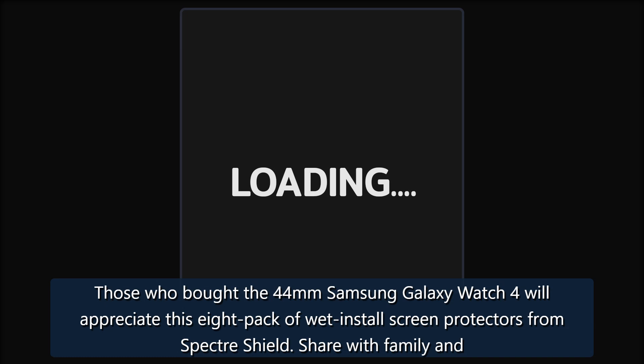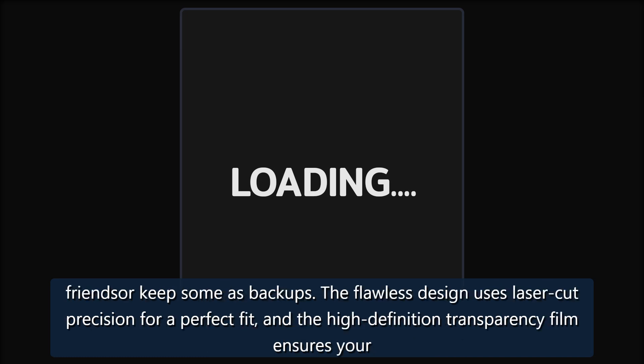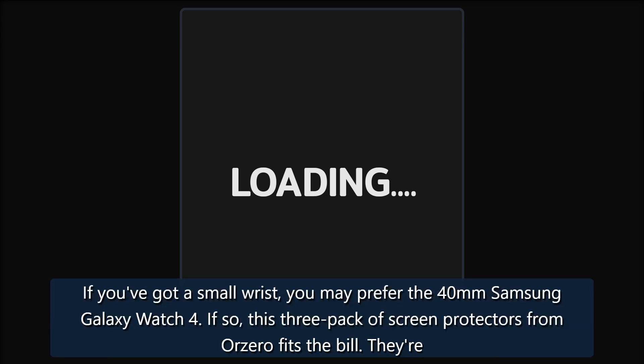Best Bang for Your Buck — Spectre Shield Screen Protector Eight Pack. Those who bought the 44mm Samsung Galaxy Watch 4 will appreciate this eight-pack of wet-install screen protectors from Spectre Shield. Share with family and friends or keep some as backups. The flawless design uses laser-cut precision for a perfect fit, and the high-definition transparency film ensures your display remains sharp and vibrant.